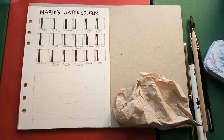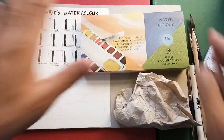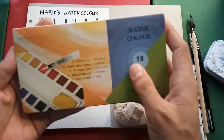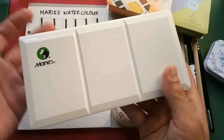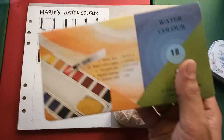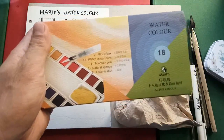Hi everyone, welcome to my page. Today we're reviewing Marie's watercolor set, made in China. I bought this on Shopee from pandaonline.ph for 550 Philippine pesos, roughly less than 11 US dollars. What made me buy this set is actually the packaging — the plastic container — which I really liked after seeing some reviews on YouTube. I chose only the 18-color set so I can compare it to other student grade brands like the Koi, which I'll review next, and the Superior watercolor, which I reviewed earlier.